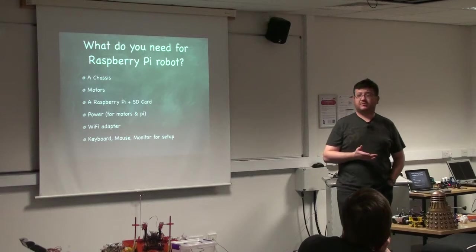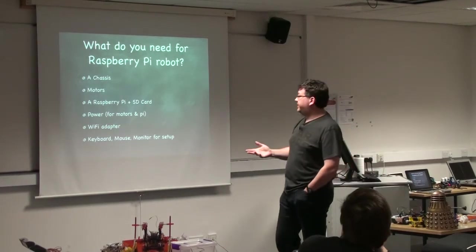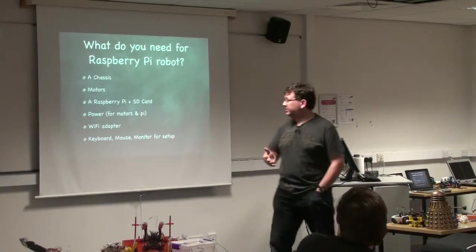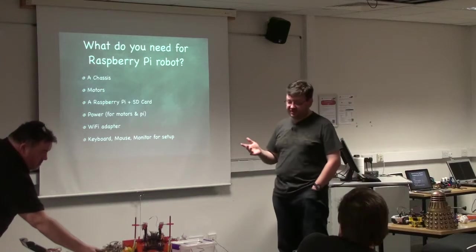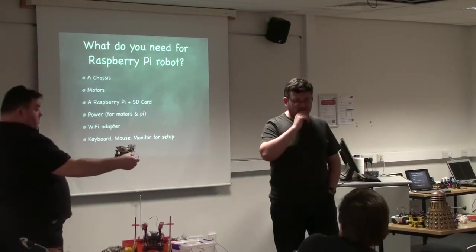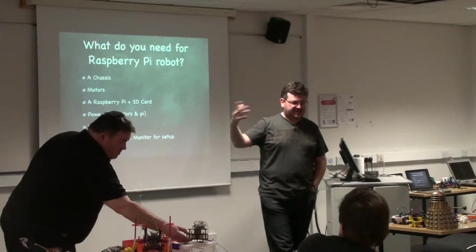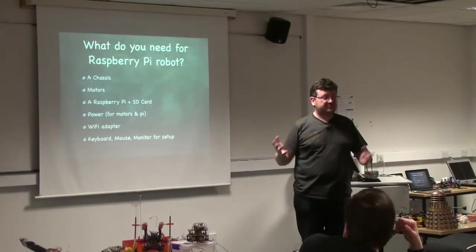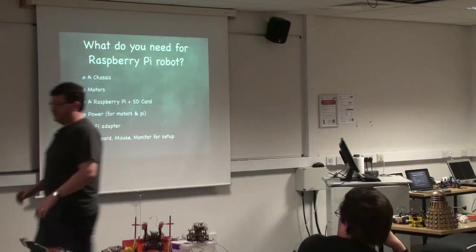We realized it was pretty much the same — we still needed a chassis, which we already had, motors we already had, Raspberry Pis and SD cards we had. We needed some power, some Wi-Fi adapters, and some other bits and pieces. The quest was: how cheaply could we buy all these bits? We had six Raspberry Pis so we wanted six robots, but with a fairly limited budget we had to be careful.